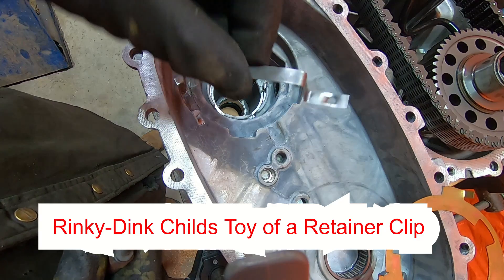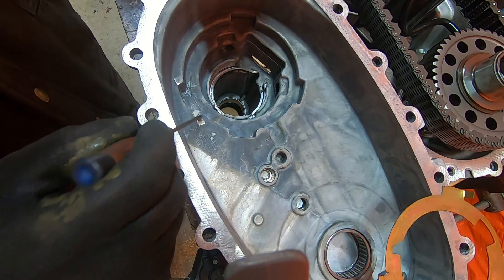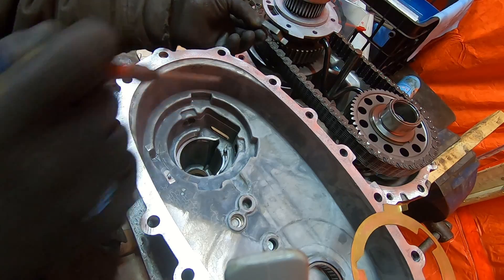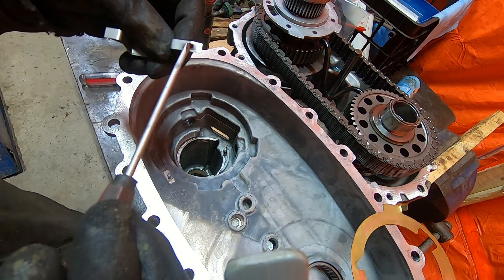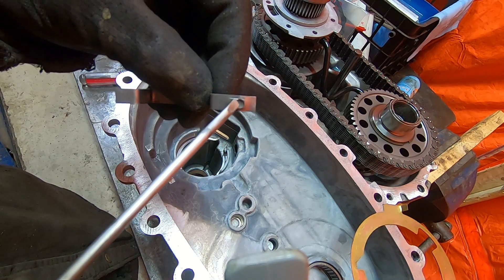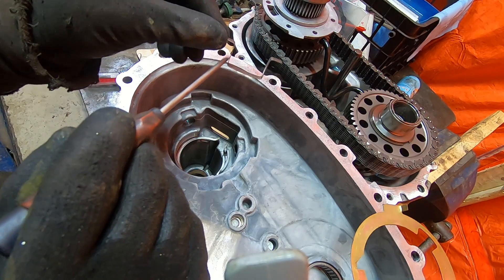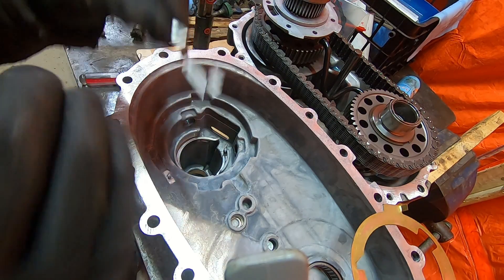Here is the rinky-dink child's toy clip that is installed right there. It goes over this little gray stud to keep it in place. This is supposed to isolate that pump from the case. When installed, it covers one of these lobes. What happens is these clips wear and break. Mine was supposed to be retained onto that stud, but as soon as I took the case apart, it was loose and not retained at all. This clip had started to wear through the case — the pump pushed on the clip and the clip's flat surface even wore through the case. Why did GM think that was a good idea? Silliness.